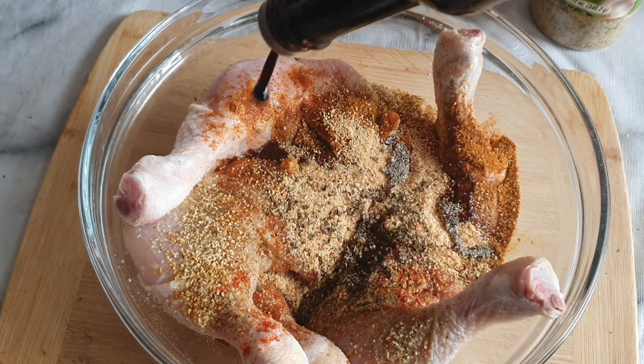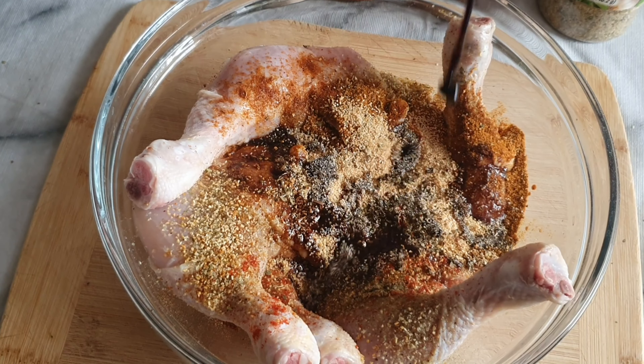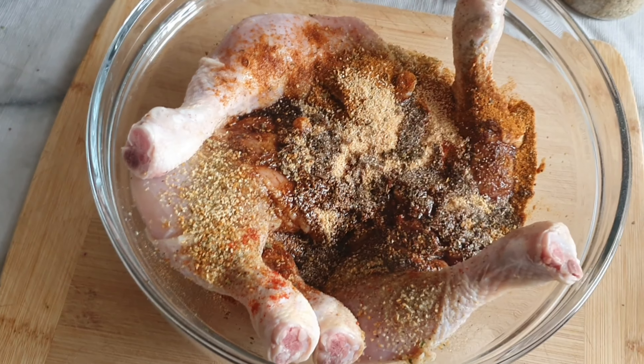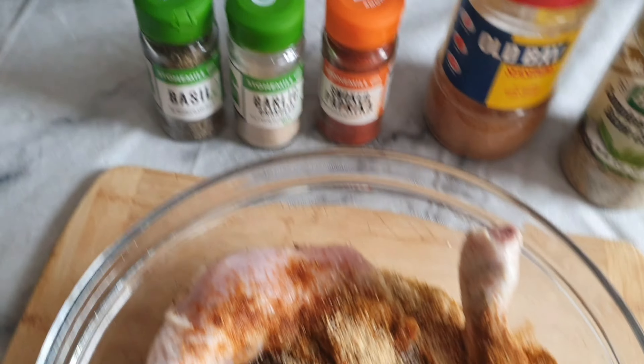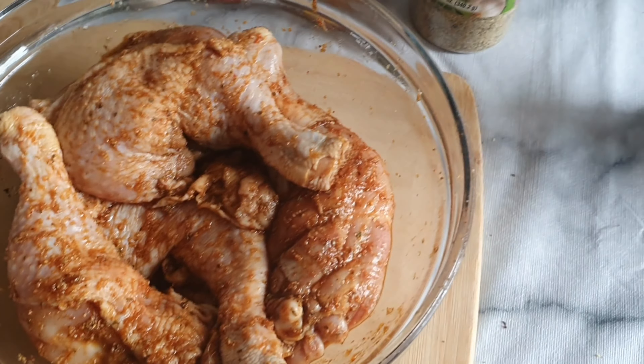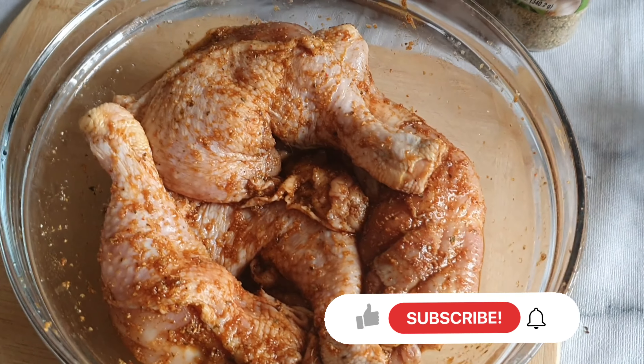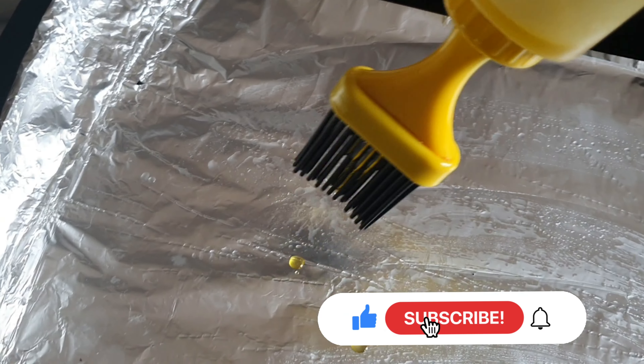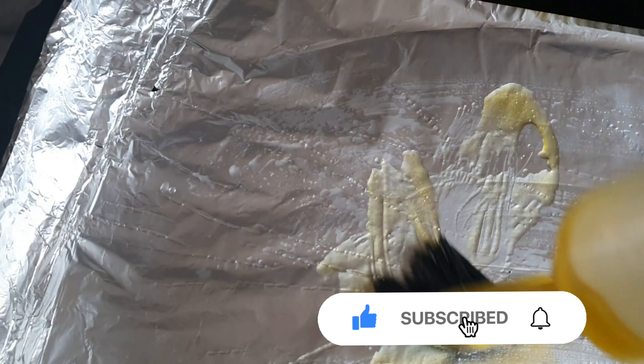Now I'm going ahead to add that soy sauce. I missed one clip of mixing them all together, but as you can tell, now I'll go ahead. I'm using a bit of oil to dress my foil so it won't stick.